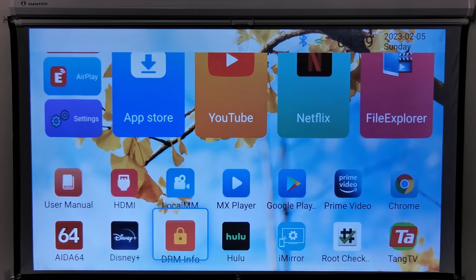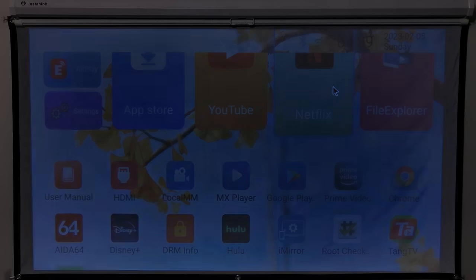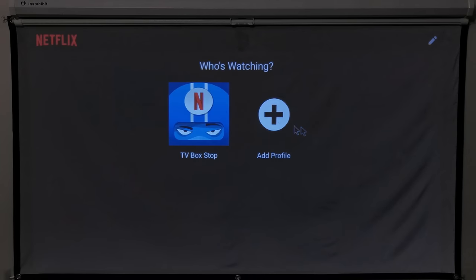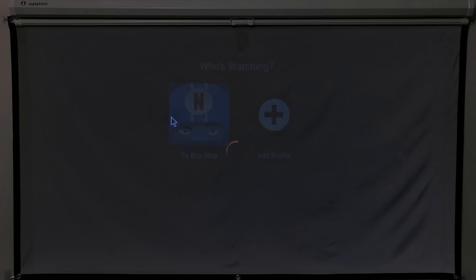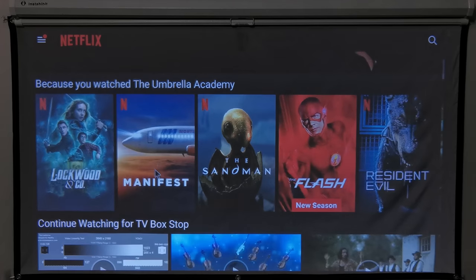Those interested in watching paid subscription services such as Netflix, Amazon Prime Video, Disney Plus, and HBO Max will be a bit disappointed because this projector only has Google Widevine level 3. It does not need HDCP protection because it does not have an HDMI output port. However, in order to show paid subscription services in HD, it must have Google Widevine level 1, which it does not have. You can install your favorite paid subscription streaming app, but it will be limited to basic 480p quality.